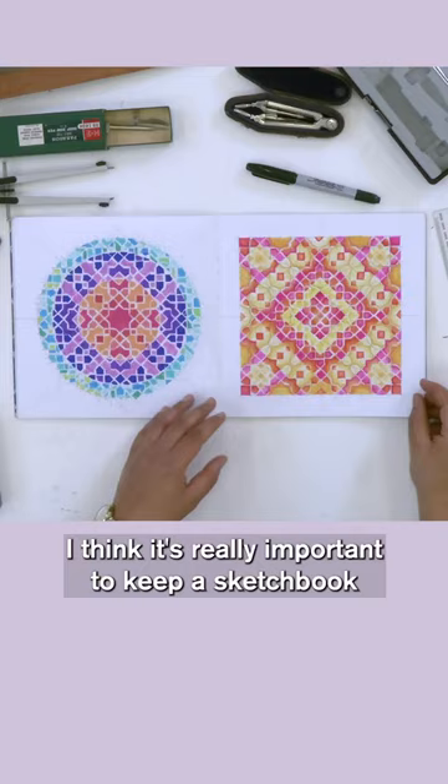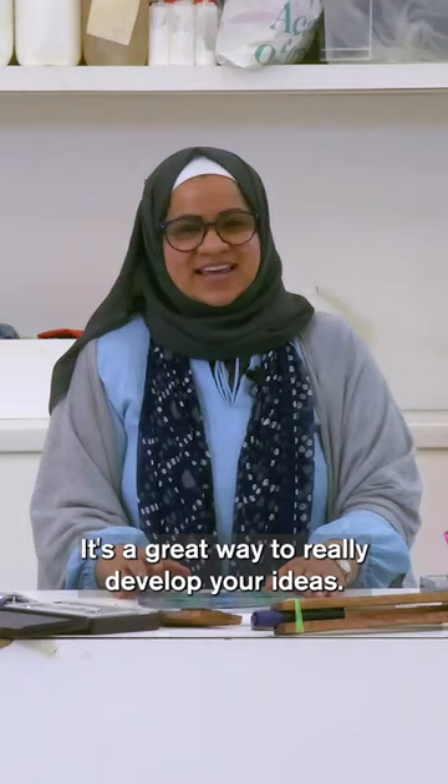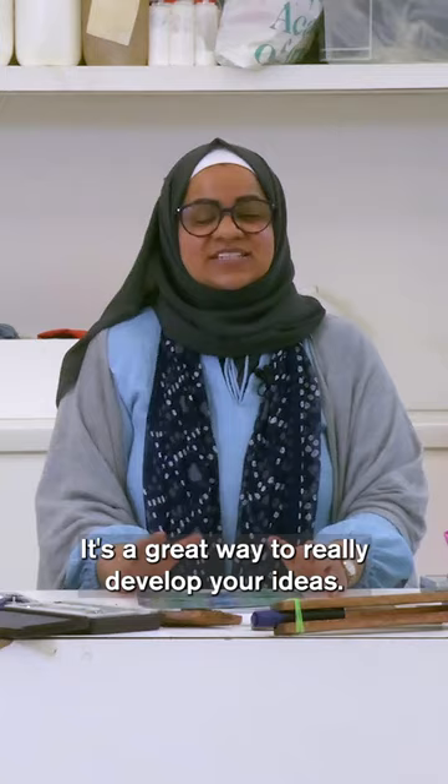I think it's really important to keep a sketchbook because you can really keep track of your ideas and evolve them from one page to the next to the next. It's a great way to really develop your ideas. Thank you.